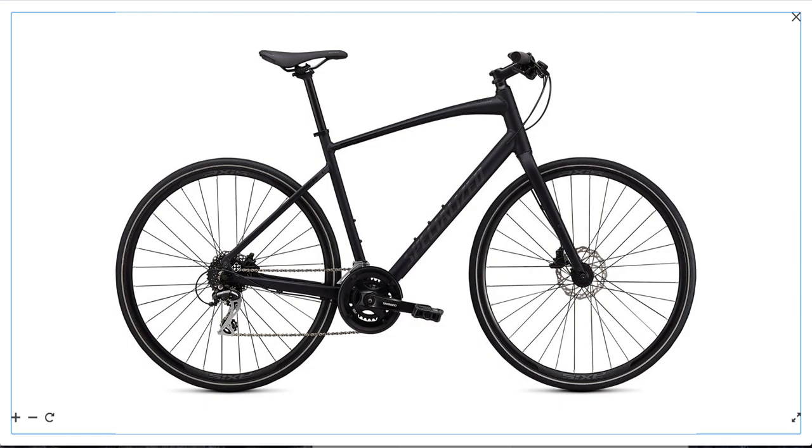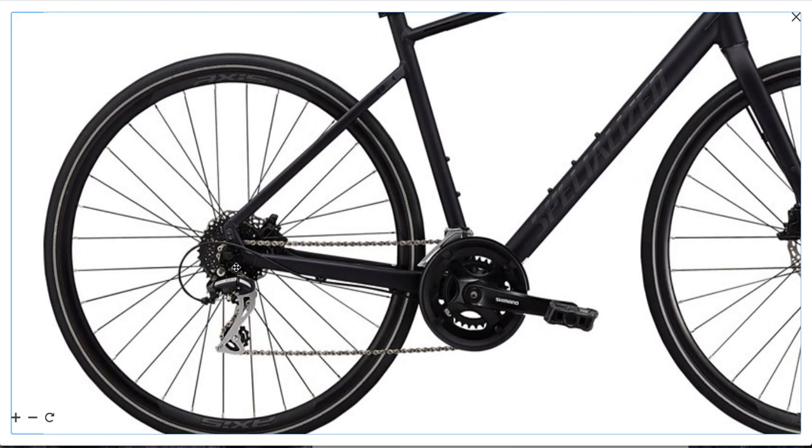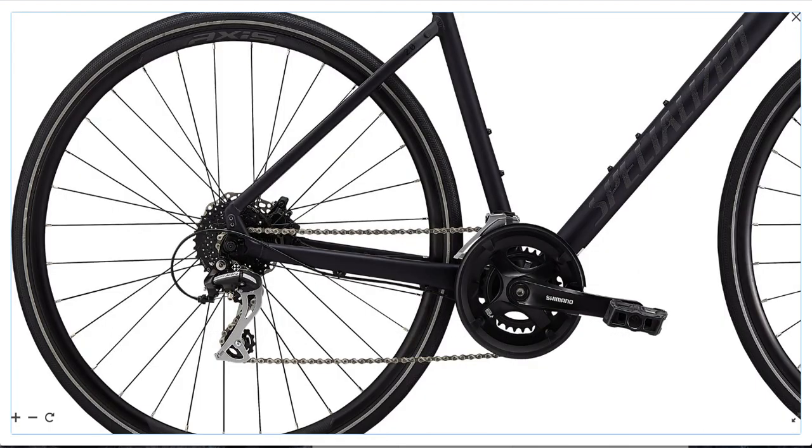So what is the Sirius 2.0? It's a pretty sporty fitness hybrid, which means it's designed for longer rides, training, and riding around town for leisure. It is also a very good commuter. Specialized has had the Sirius line for years and it's always been popular. They have a more aggressive riding position than other bikes like the Trek FX2 and the Giant Escape.